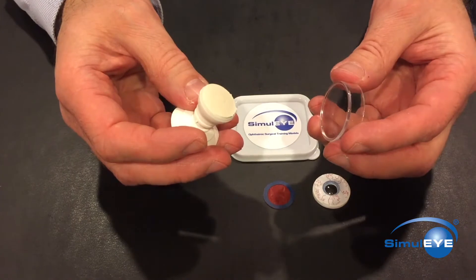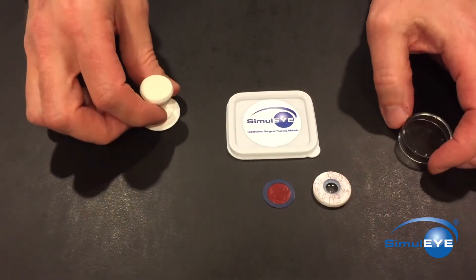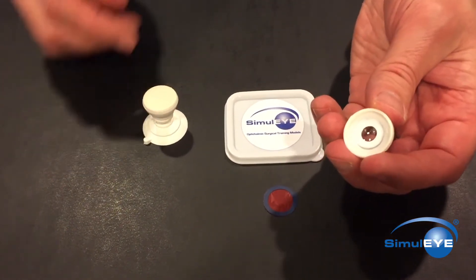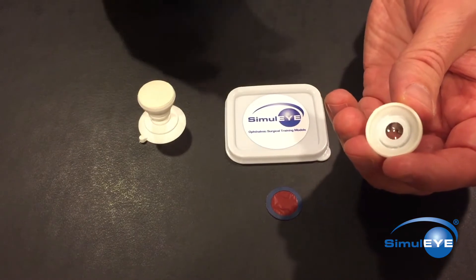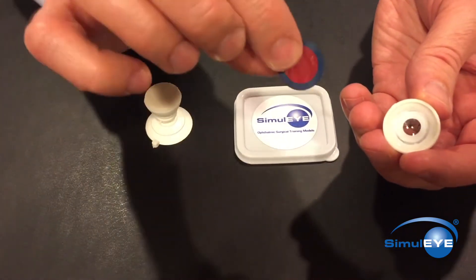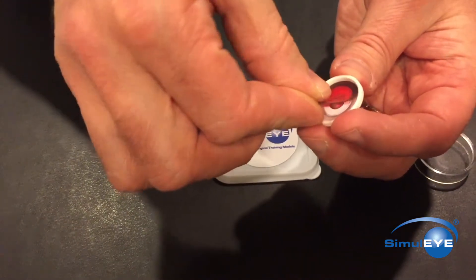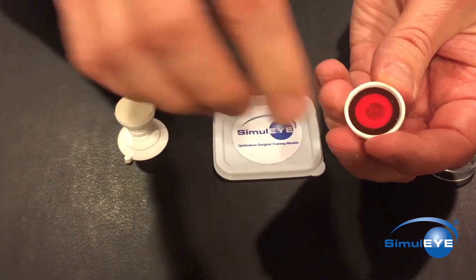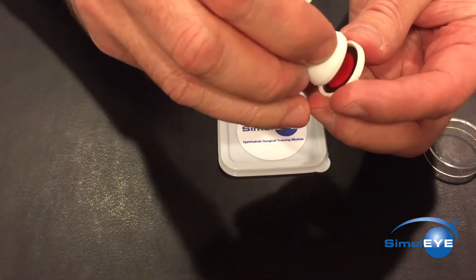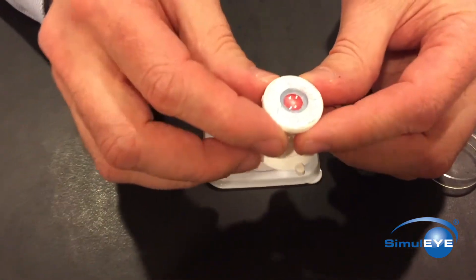Continue to smooth out the surface using the plastic top as needed. Hold the cornea iris cap upside down with the non-dominant hand and place a red film into the back side of the cap, with the side with the blue ring face down. Press the pieces together and the Simularexis model is now ready for use.